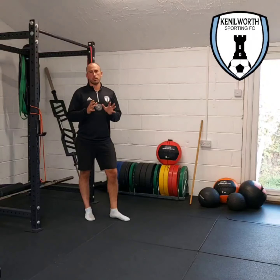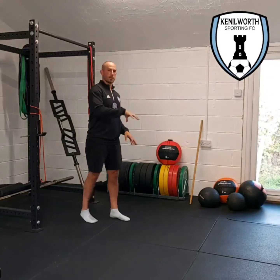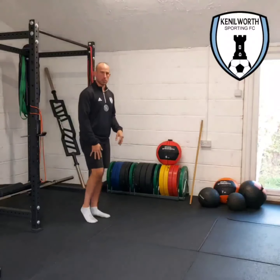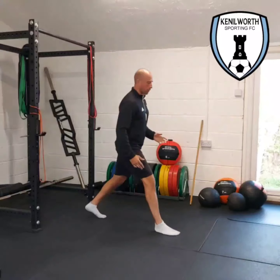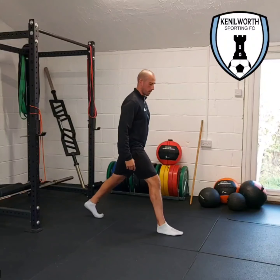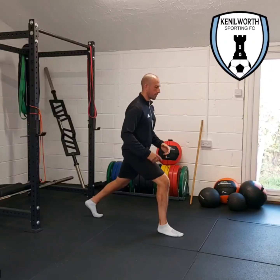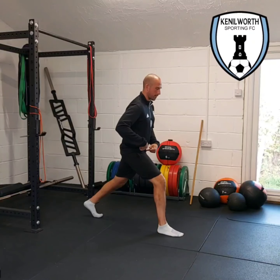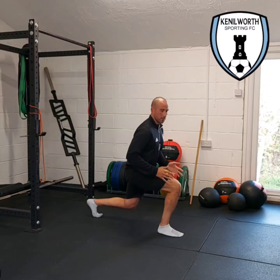We're going to do a split squat — that's one leg in front of the other — and we're going to hold a fixed position to build up some strength in the legs. We'll take a good stride forward, go on flat foot at the front and the front of the foot at the back, and then push the hips down towards the floor. The knees go slightly in front of the foot and we just hold that position.